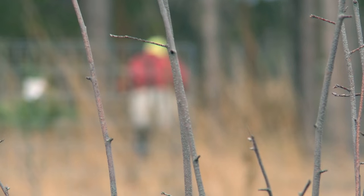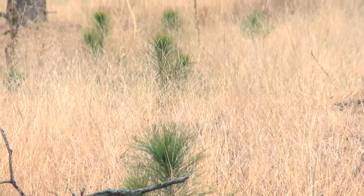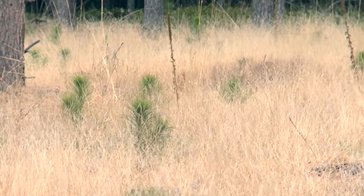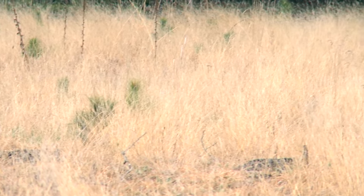When you do it manually instead of by machine, you can place your trees where you want them and not have wind rows. So when this comes up, it's going to look natural. Tree plantations put in by machine look so mechanical with rows. We want it to look as natural as possible — 40 years from now, it's going to look like Mother Nature put in this stand of trees, as opposed to just looking like a cornfield.